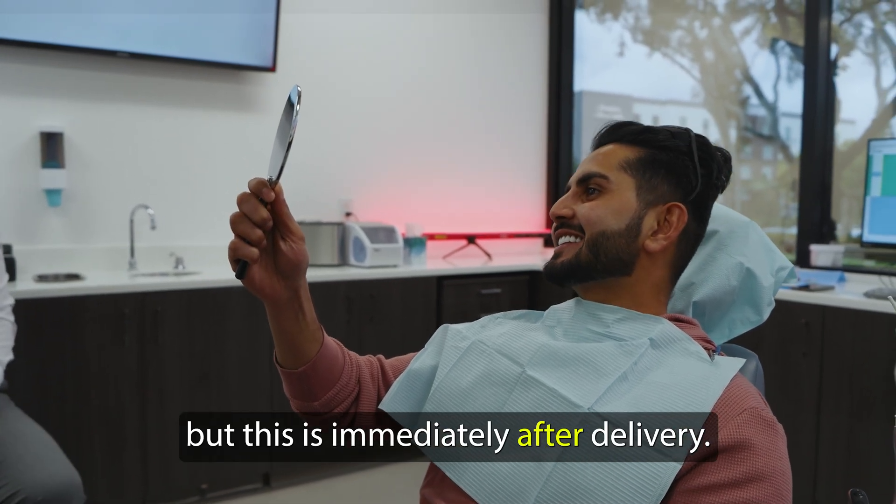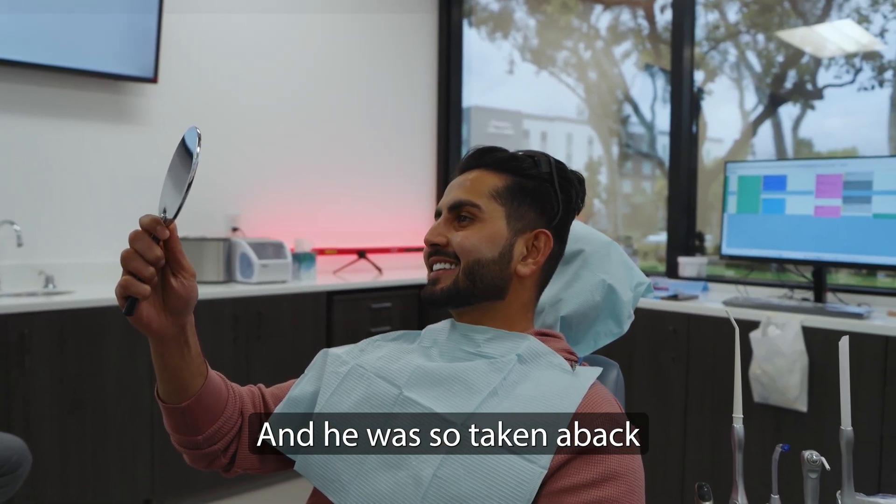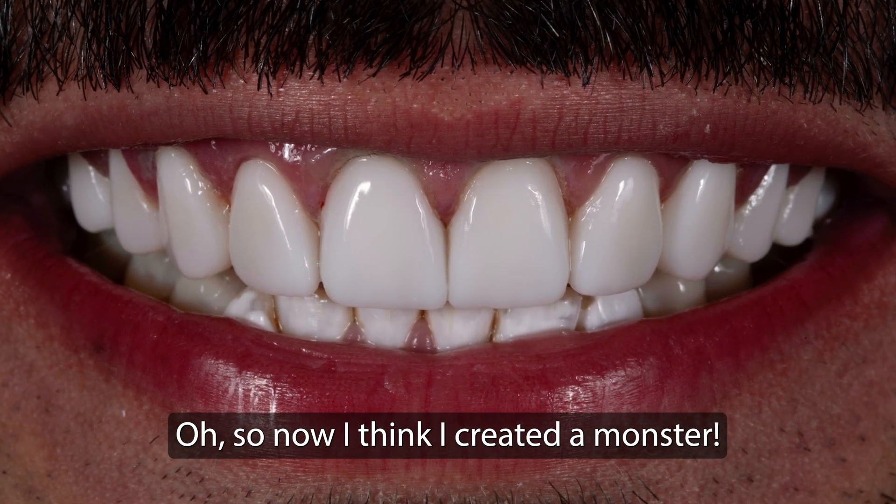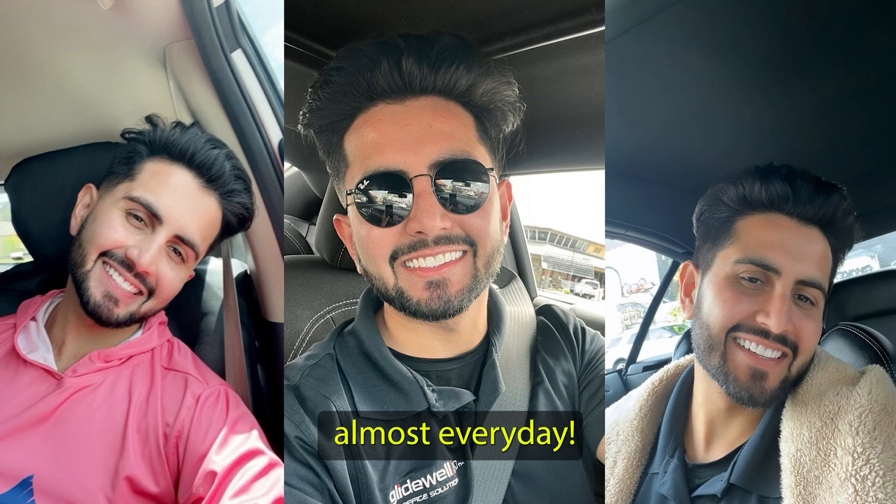This is immediately after delivery and he was so taken aback because he's not used to smiling. Now I think I created a monster because he's sending me selfies almost every day.